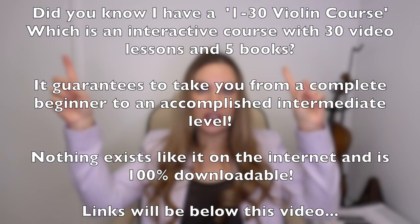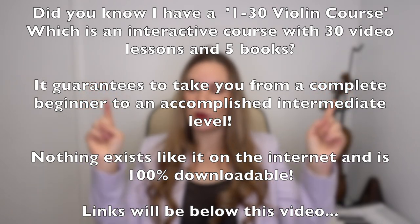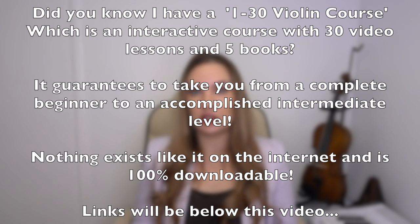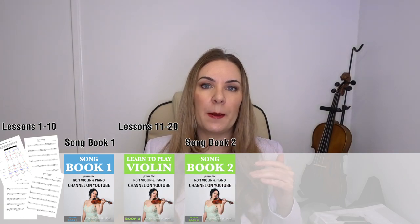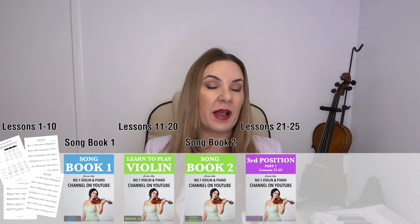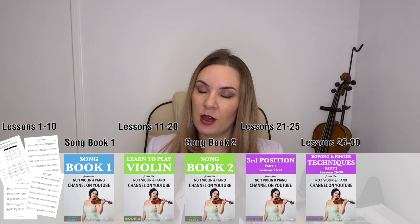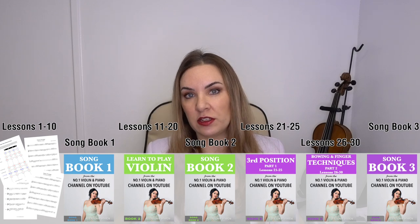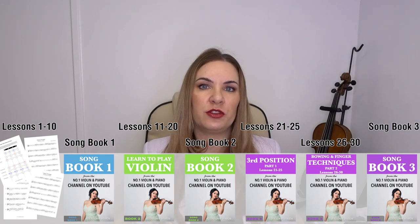Before I go any further I just want to do a little bit of housekeeping. I do have a 1-to-30 violin course — I'll have a link coming up in a card. I have written a book series with 30 violin lessons and they come with interactive videos as well. My course is a very traditional course that will take you from a complete absolute beginner to a very accomplished decent intermediate violin player.